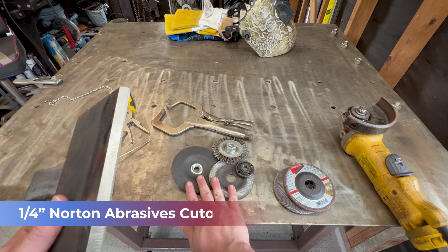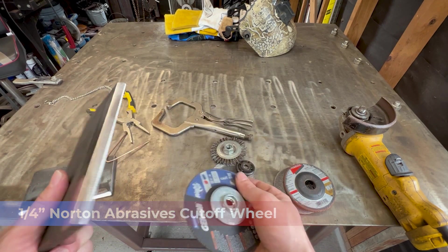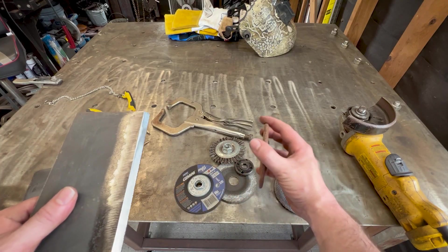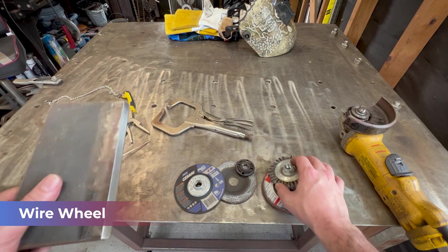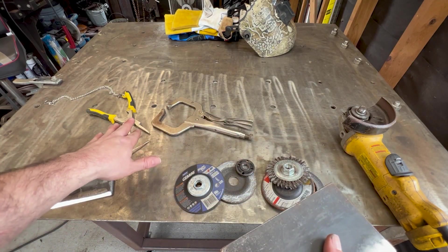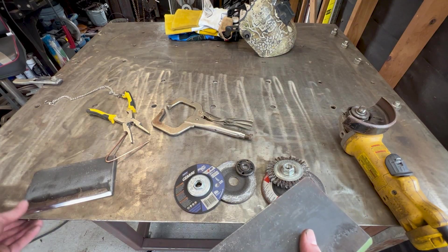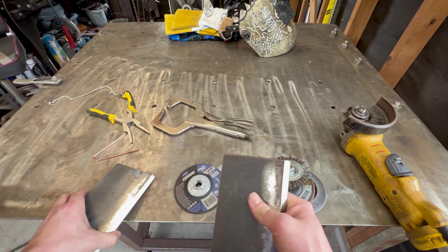I might use a quarter-inch wheel or a cutoff wheel to open up any gaps or do some feathering on the root pass. And then we might use this to grind down our root, and then our wire wheel of course to clean in between passes. Now that we've got our tool setup, we have a clamp and our MIG pliers that we're going to utilize. Let's get this thing fit up before we tack it together.